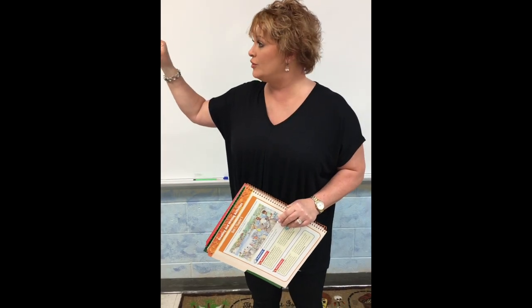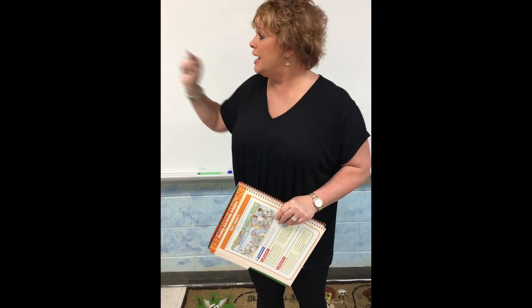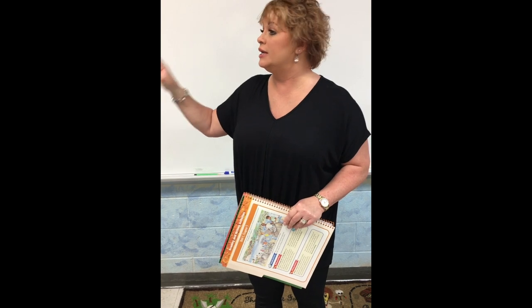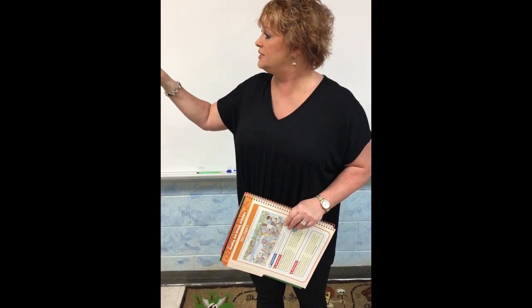Johnny, I've moved you all over the room. I've moved you to every group. Now you're behind a refrigerator box in a corner. There's nowhere else to move you. You need to quit talking, and yes, you can get in trouble for talking to yourself.